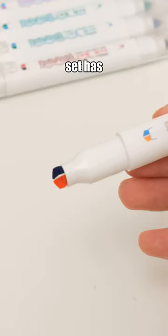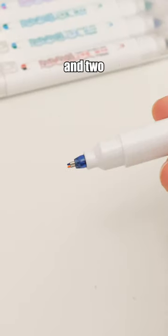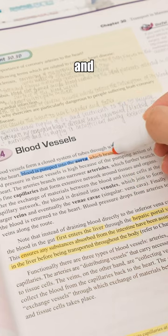Each pen in this set has four tips: two fineliners and two highlighters, each in a different color. Cost-effective and convenient.